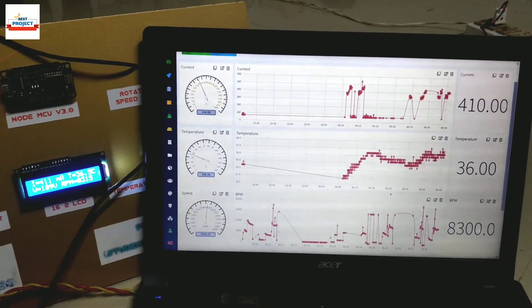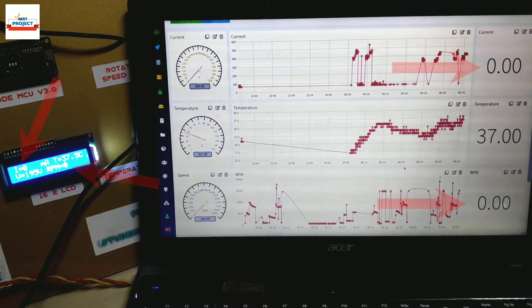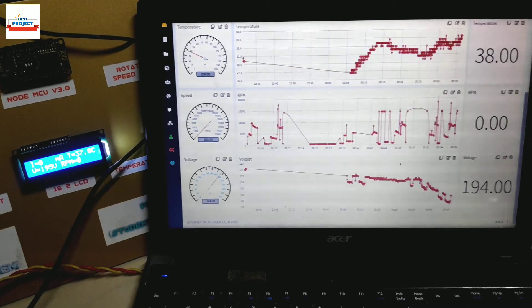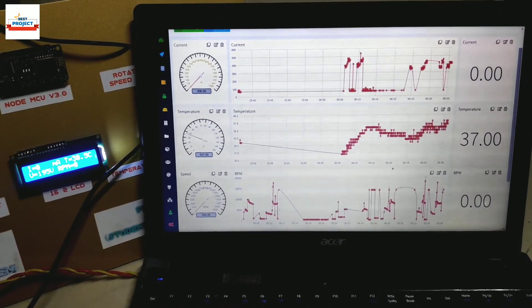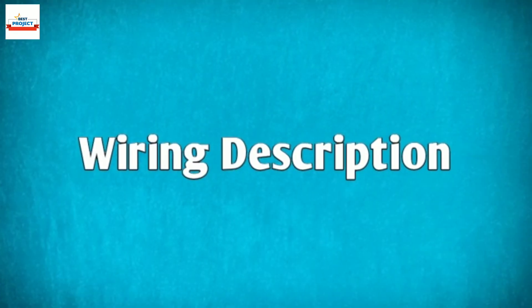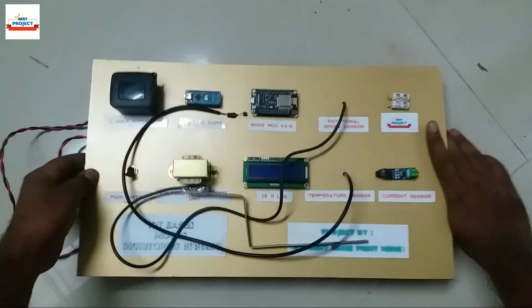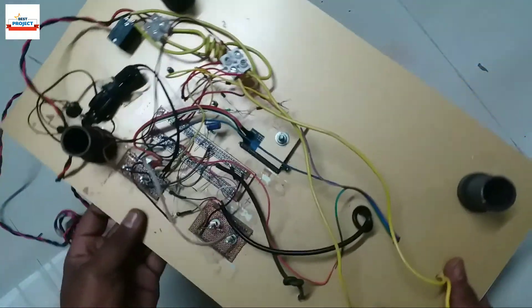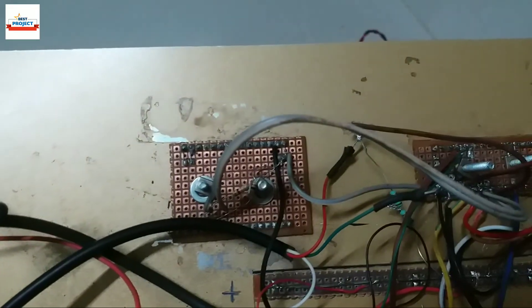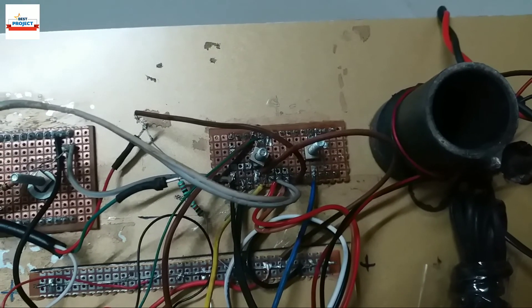We are going to turn off the motor — observe its effect on the dashboard. The speed and current have become zero on the screen. It means our system is working very well. Thank you.